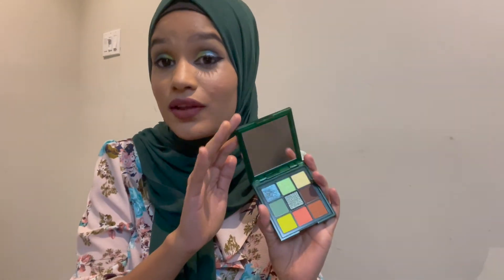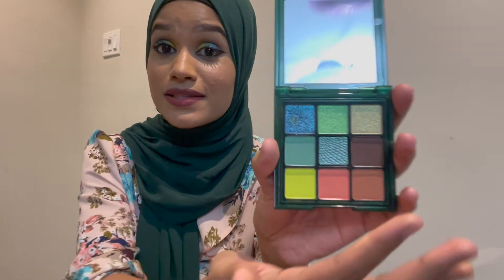So that's the look, guys! My opinion on this palette — I love it. Even though some people might think you can't use these colors daily, I think you can pull it off. It has other shades you can use as well, so it's worth the money. If you liked this video, please give it a thumbs up and comment below for more tutorials. Thank you, bye!